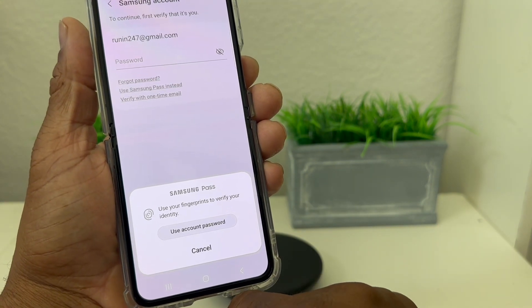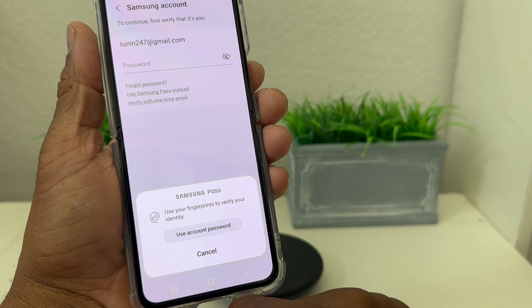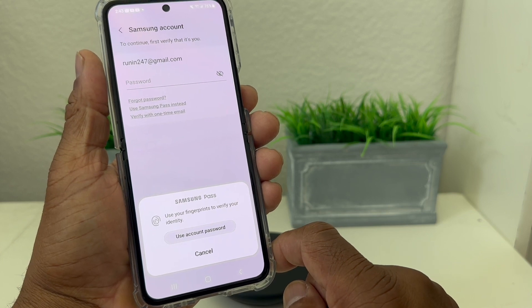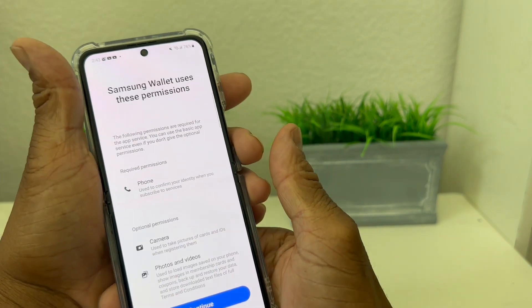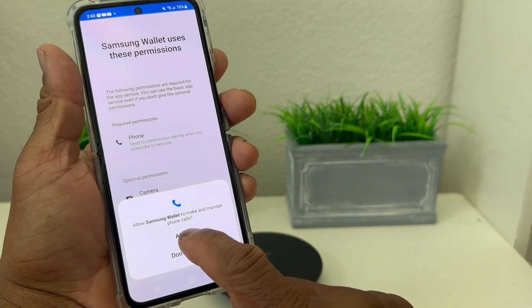Now it takes us to where it's asking for our information associated with our Samsung account to set up Samsung Pay. Then it asks if you want to use your fingerprint to verify your ID, so I'm going to put my fingerprint in there — and it accepted it. Now on to the next screen, we'll hit Continue and Allow.